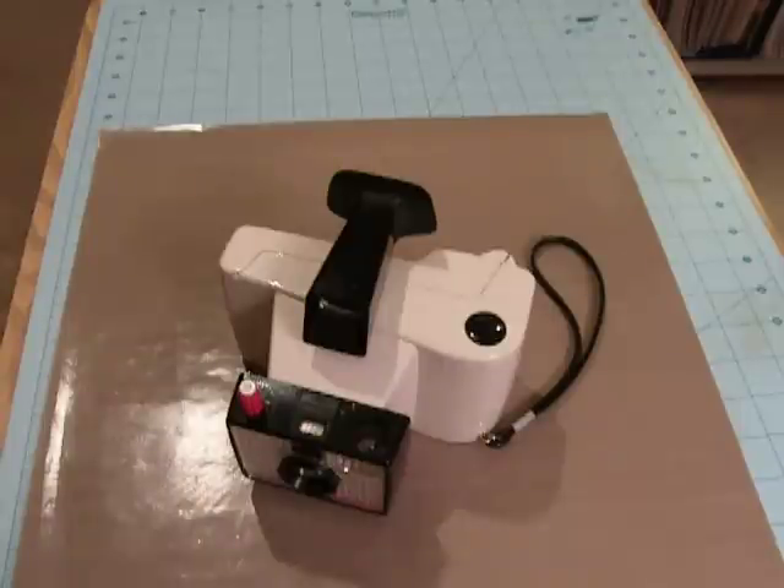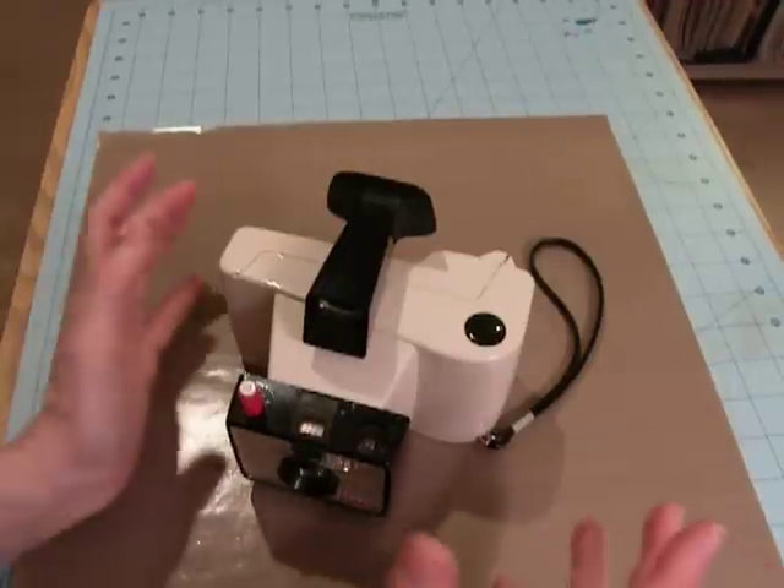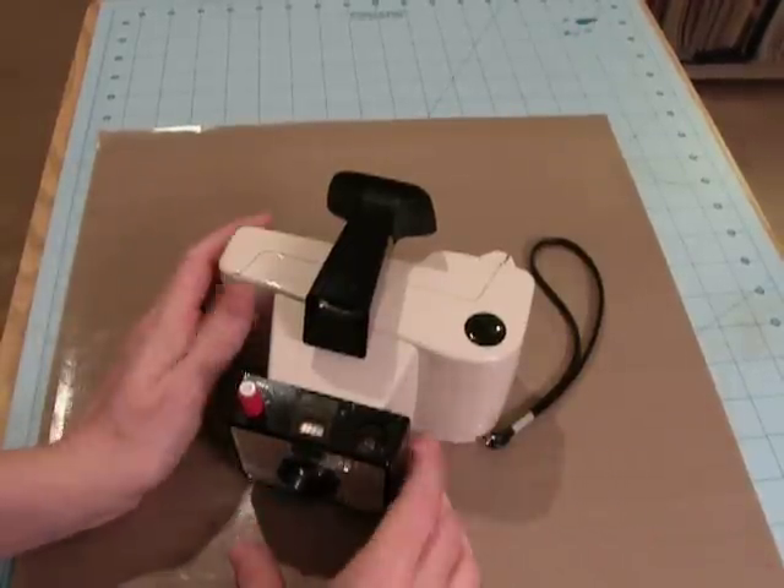Hey everybody, it's Angela, and I just wanted to share with you this little — it's kind of like a mini album, but not really. It's just a little altered art thing, a photo thing that I made. I guess I'll just show it to you because it'll make more sense.